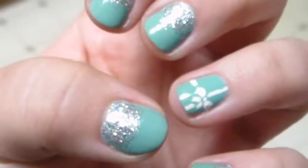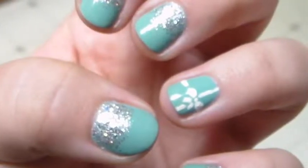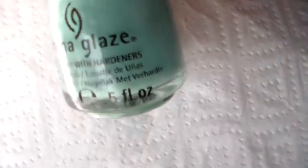Hey guys, so today I'll show you how to do this Tiffany inspired nail design. Start off by applying your base coat and base color. I use China Glaze For Audrey.